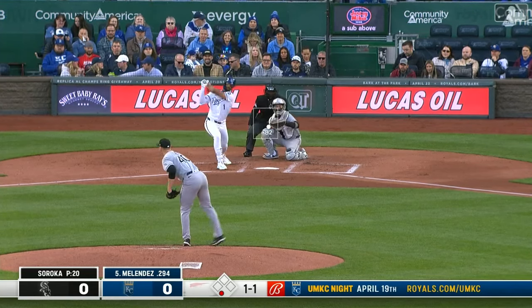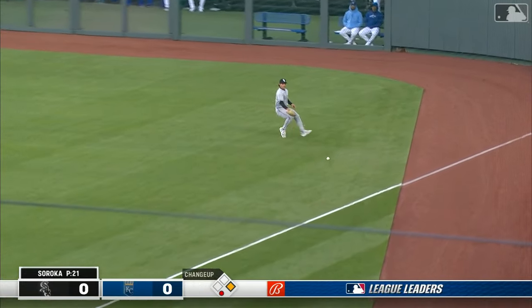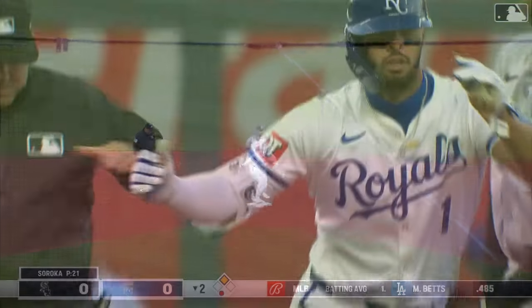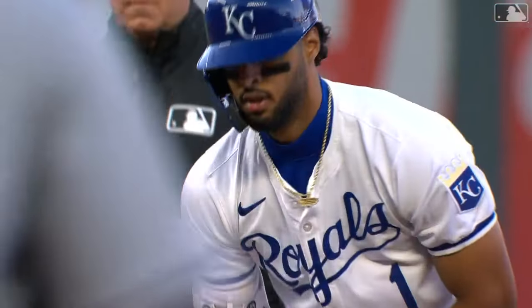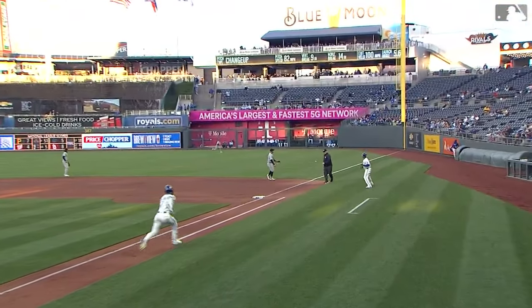Nicky Lopez at second, Shoemake and DeYoung at short. And as I say that, Melendez hits one right by Vaughn and he's hustling for second base, in there with a one-out double. We think it went through Vaughn, but that ball was hit hard. That's not an easy play — it's not routine at all. It's going to be a clean double.